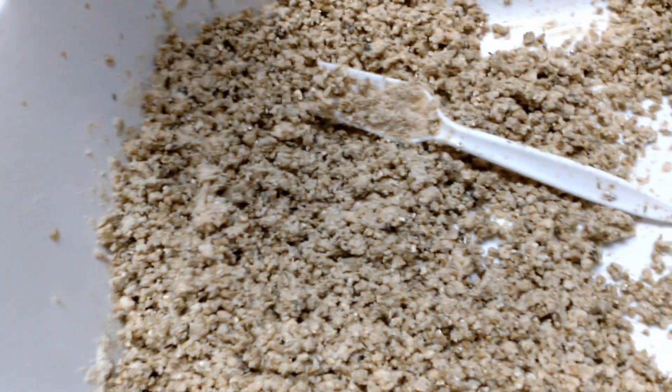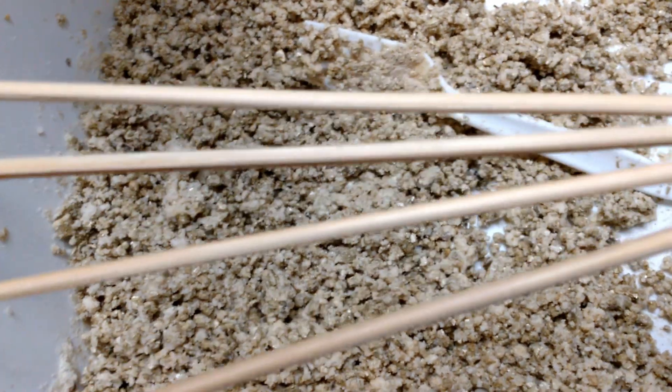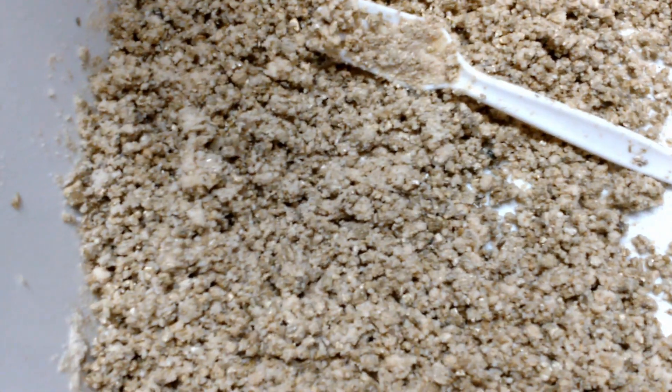Some of them are going to have a special ingredient. I'm actually going to put some wooden barbecue skewers in there after I break them up, because this variety is a wood-eating fungus.